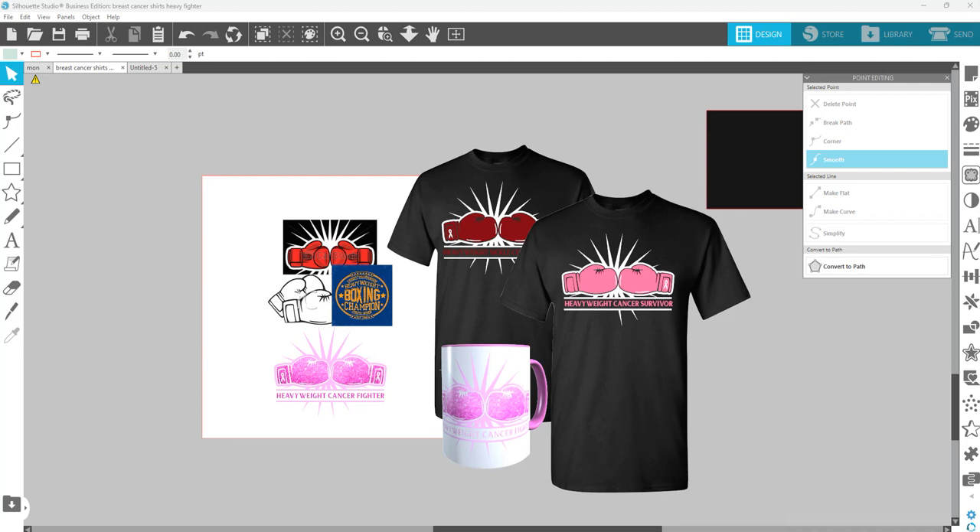Then it came down to the saying. I didn't necessarily want to do 'fight like a girl' and things like that because I wanted it to be for other awarenesses as well — whether it's cancer, or like my son has epilepsy, we can fight epilepsy. So I thought about boxing and what comes from that. It was like the heavyweight boxing champion concept. I do have a design set up like that about awareness and different cancers. So it became 'heavyweight cancer survivor' or 'fighters,' and on another one 'heavyweight sickle cell fighter survivor' and things of that nature.